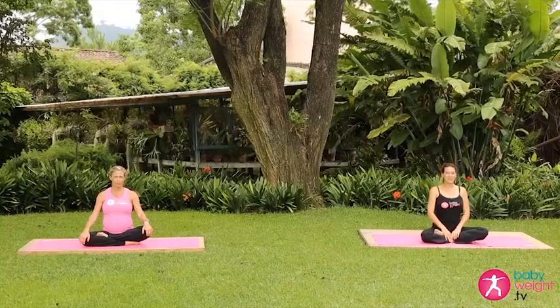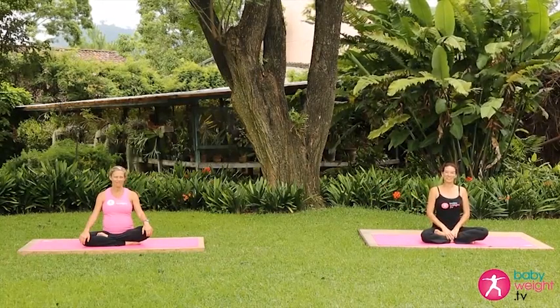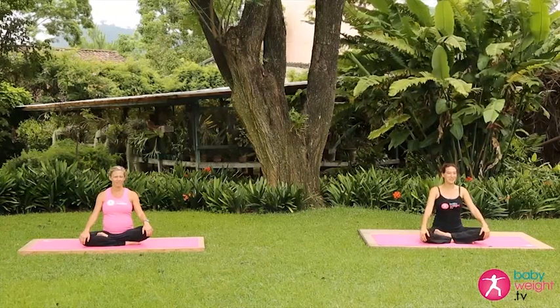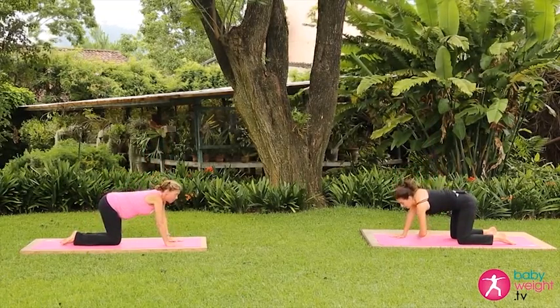Welcome to Baby Weight TV. I'm Selena, and this is Maria, who is 34 weeks pregnant. Thank you for joining us for this intermediate prenatal yoga class.